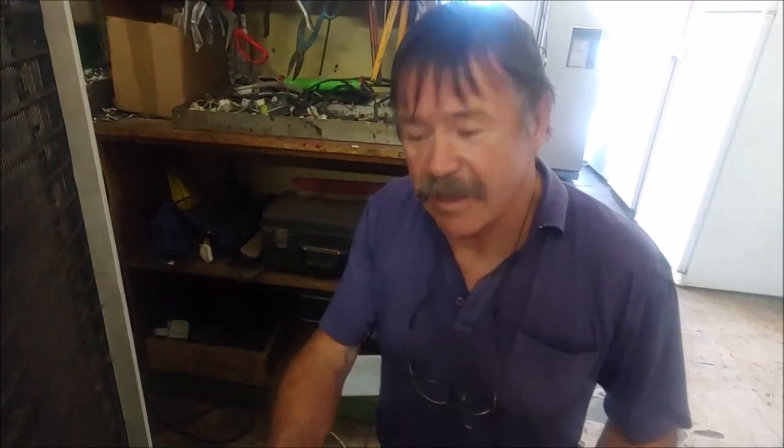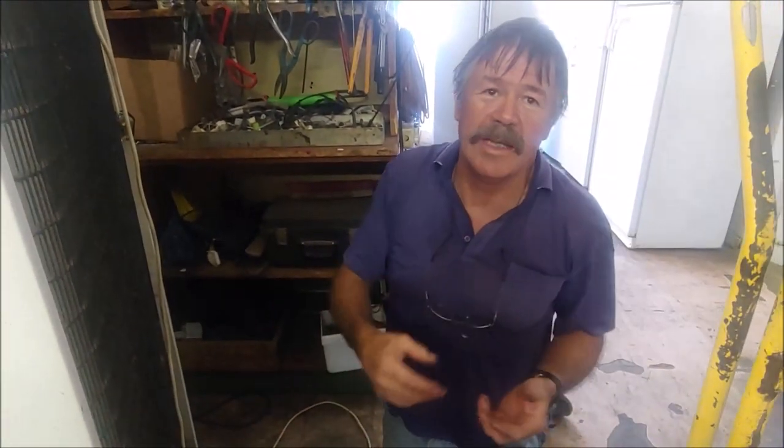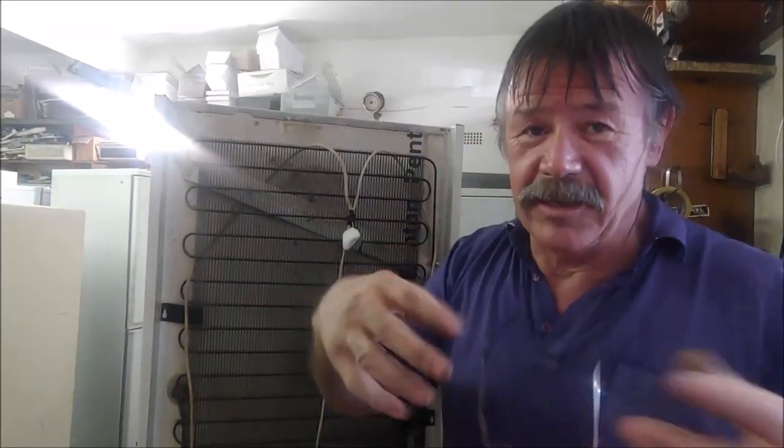Sometimes these fridges develop a gas leak — all the gas leaks out, it runs with no gas, and then the compressor dies. To check whether there was gas in this system, which is an old R12 system, I cut the capillary with a capillary cutter and clamped it off. There was gas in the system, so this test confirms that the compressor is dead.